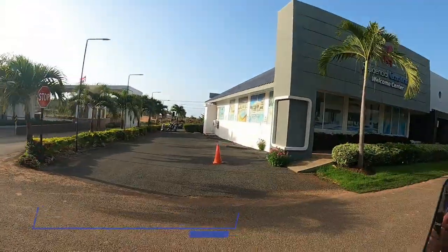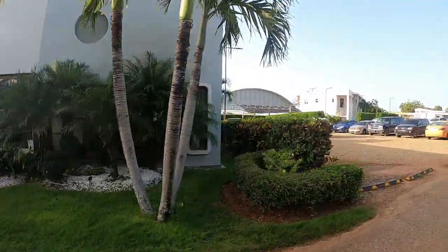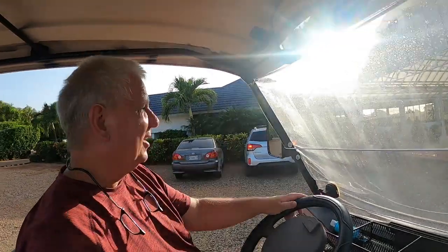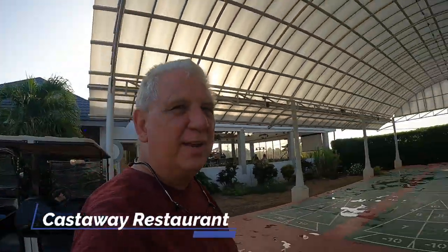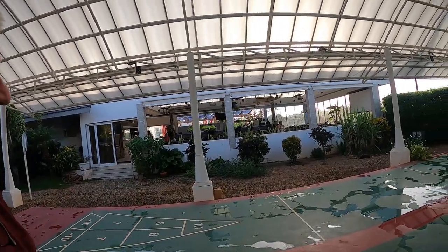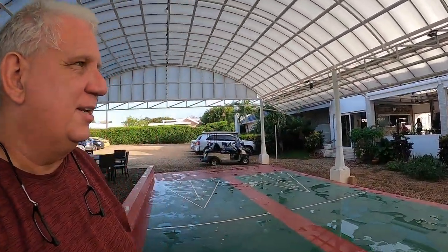So that right there is the welcome center. And down here, this is the Castaway restaurant right here. I'm going to park next to this other golf cart. This right here is the outdoor eating area of the Castaways, and underneath is the indoor dining — it's really all outdoor dining but a little bit more enclosed. I'm just waiting for my neighbors to show up and we're going to have dinner.